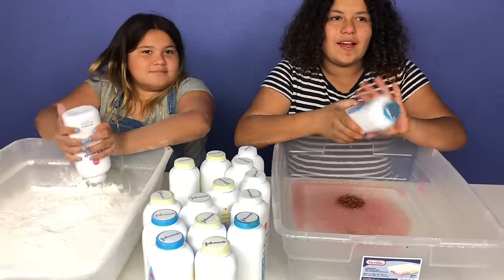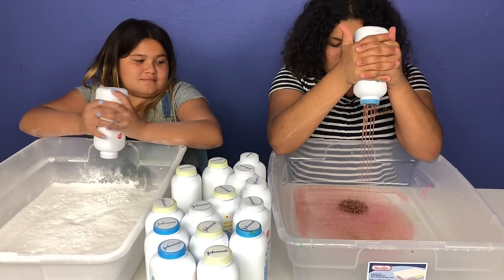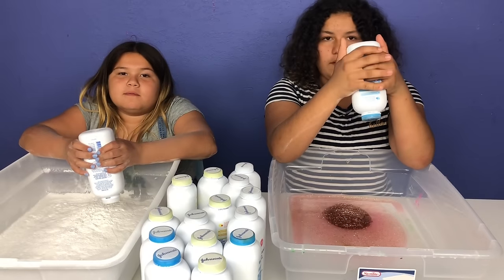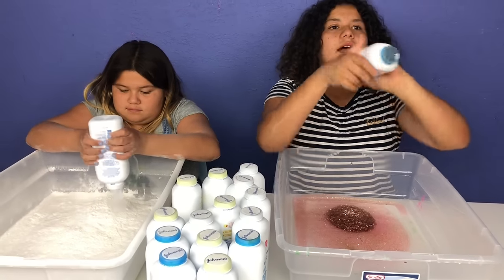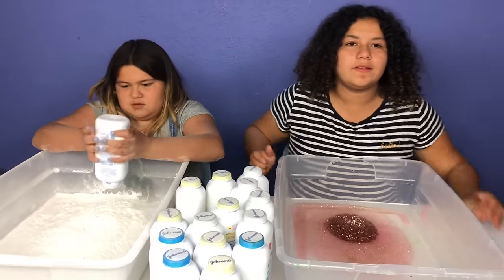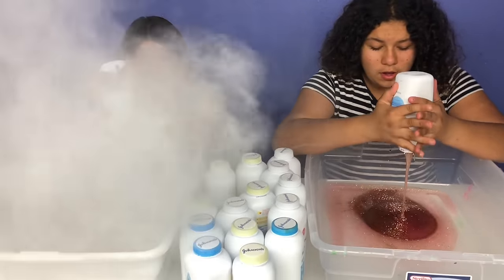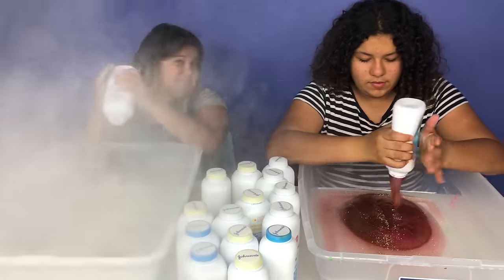I'm going to take the top off of this. Whoa, I can't believe I got baby powder again. And I got glue again. Dad, can you take the top off of this for me, please? This one's hard. I got it open. Whoa, this is super pretty.